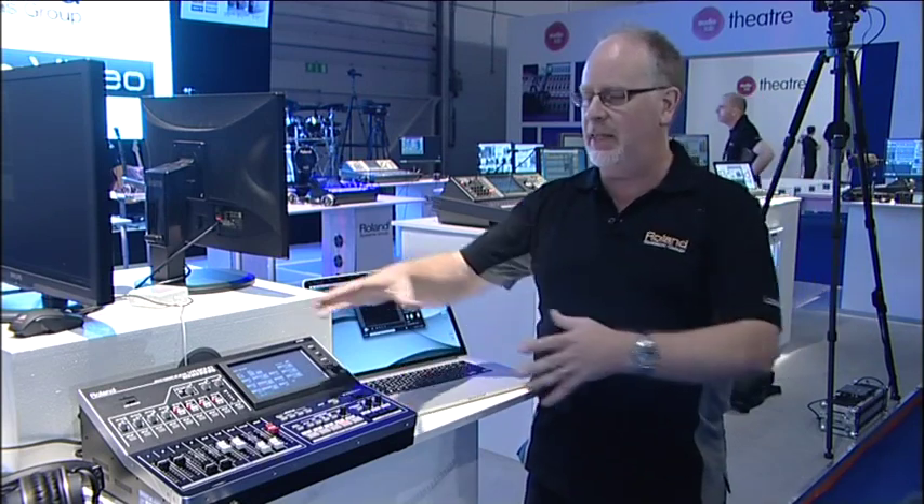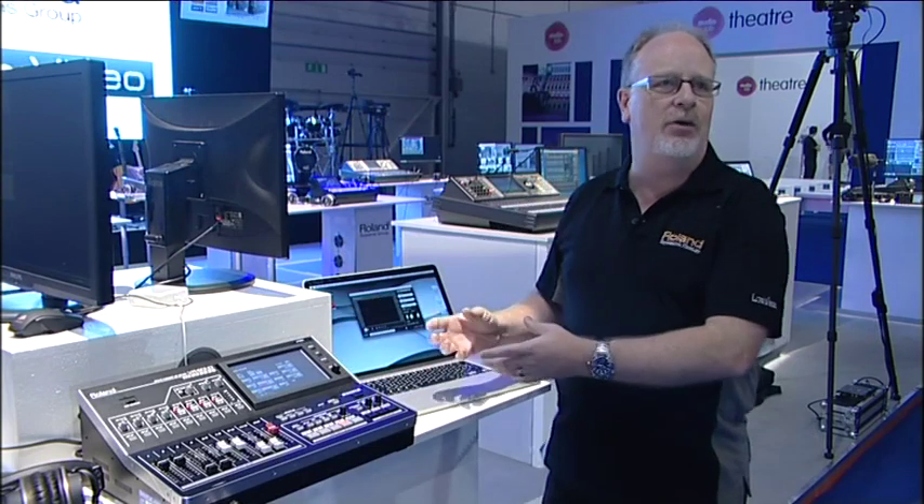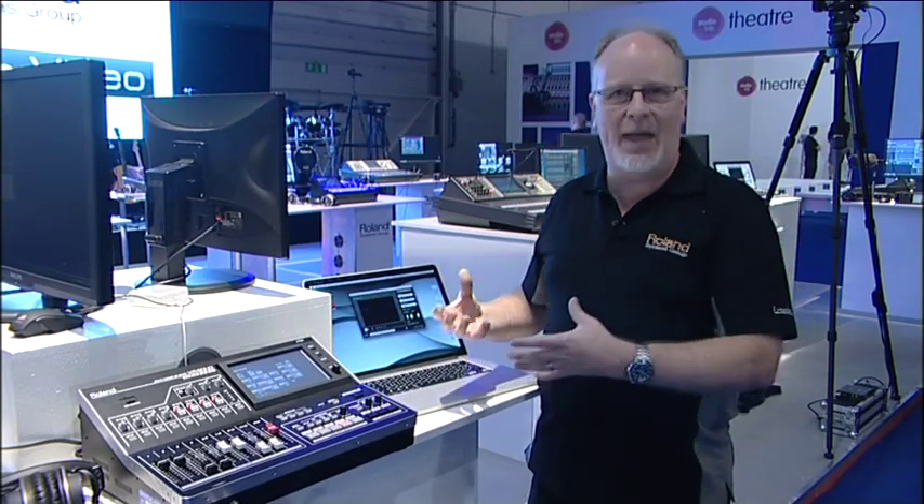On the Mac you can record to QuickTime, or on Windows PC we have our own recording software, VR Capture, that allows me to take the output — all of that audio and all of that video — all in one box, and record that as an MPEG file using the Capture software.